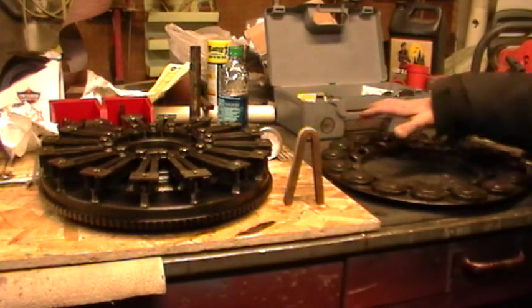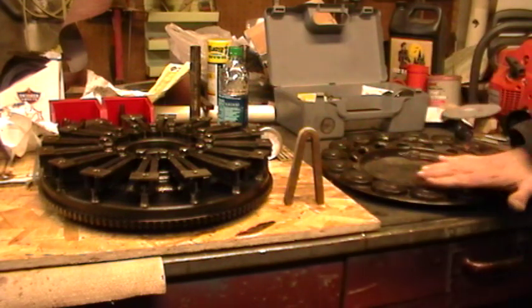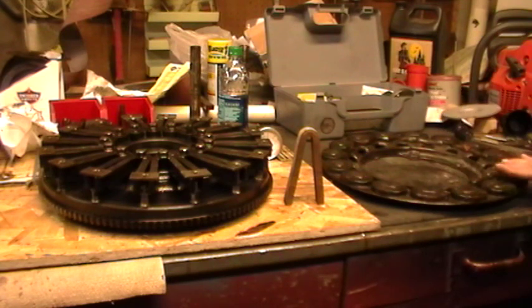We need the field coil, which is normally affixed to the engine. It's positioned so that as the flywheel turns, these contact points run very, very close — within a couple tens of thousandths of an inch — of this field coil. It basically acts as a big generator.